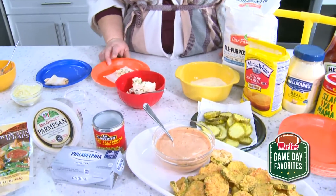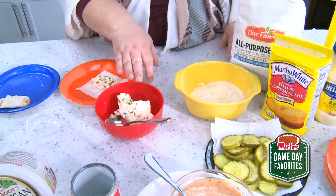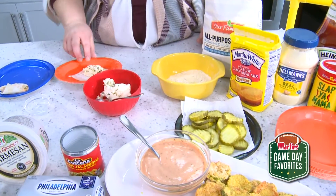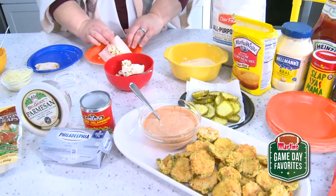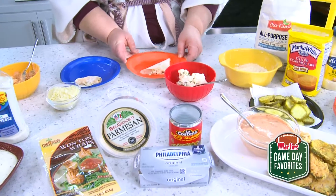The next thing we have with a wonton is super simple: a brick of cream cheese, some diced jalapeños — I like to use the pickled jalapeños — and some Parmesan cheese. Same thing: dampen the edges, and we're just gonna fold that one in half so it kind of looks like one of those paper footballs we used to play with in the 90s.